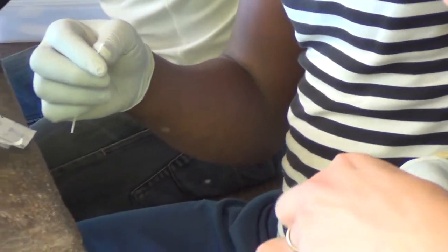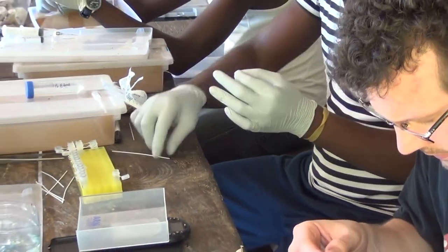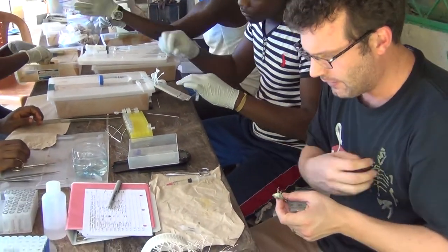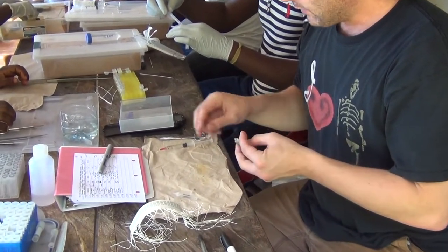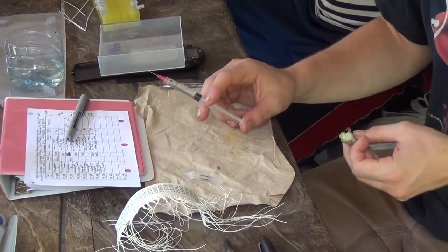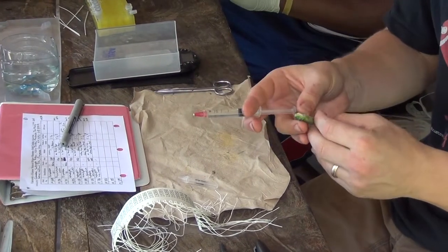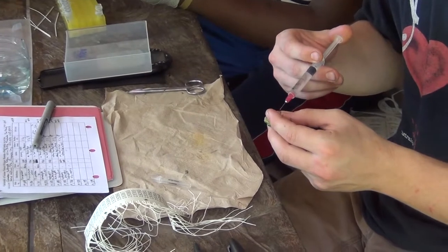One thing to note is sex. In this genus of frogs we can identify the sex by little glands on its chest — this is a male. The first step will be euthanizing the frog, and we do that with a solution of MS-222, or tricaine. There are a variety of different chemicals used for euthanasia; we are going to inject a very small amount for this frog.